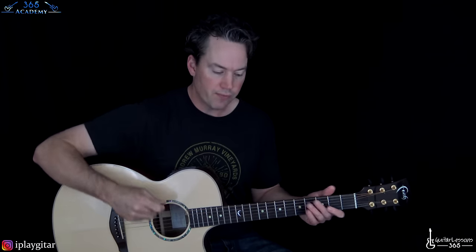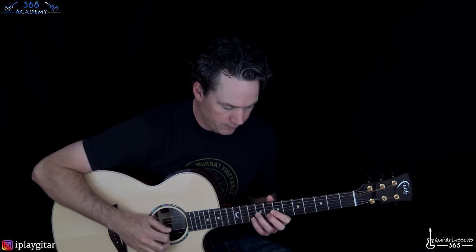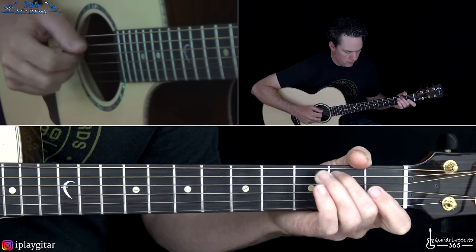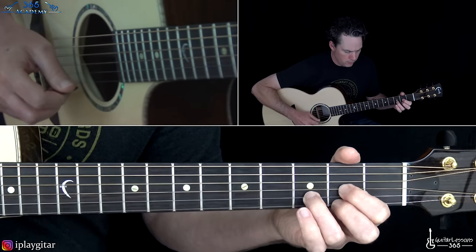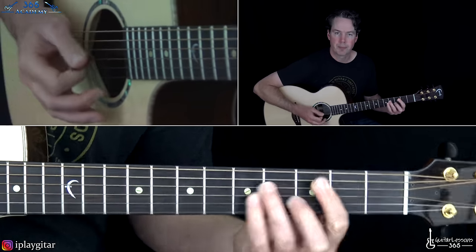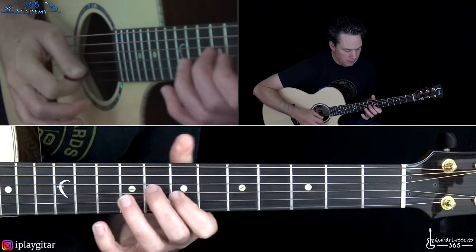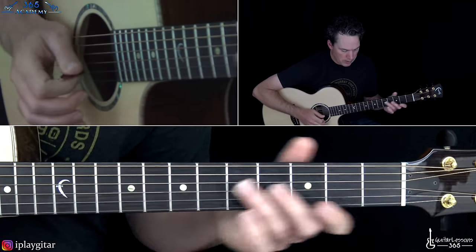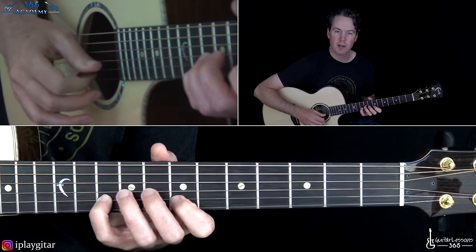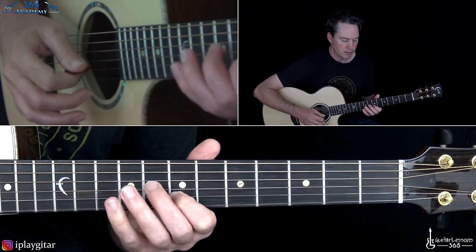Then we're back to basically another verse riff. There's a really cool lick in that section — I think it's really on electric guitar with some cool spacey effects, but we're going to do it on acoustic. The lick goes: tenth fret on the B, then the open high E string, then the seventh fret on the B, then the open high E again.